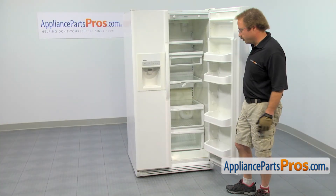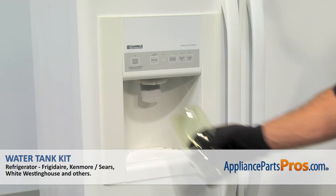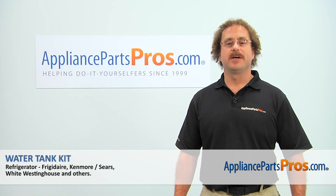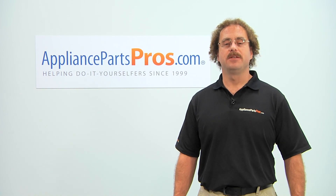With the shelves installed, we can close the door. Plug the refrigerator back in. Then you can cycle water through the dispenser — you want to make sure you get a good clear flow and the water bubbles are all out. Thanks for joining us for another successful repair, brought to you by AppliancePartsPros.com. Check out our other repair videos on our site, Facebook, and YouTube. Thank you.